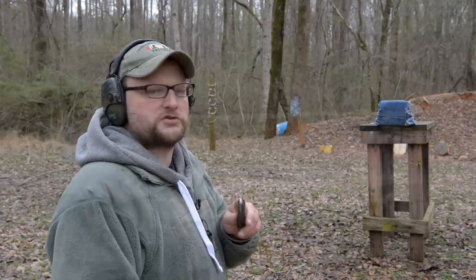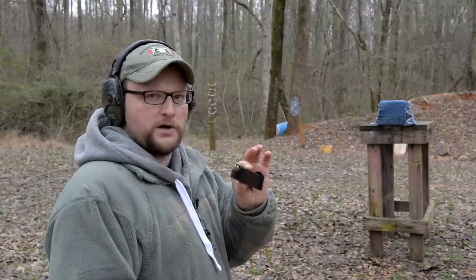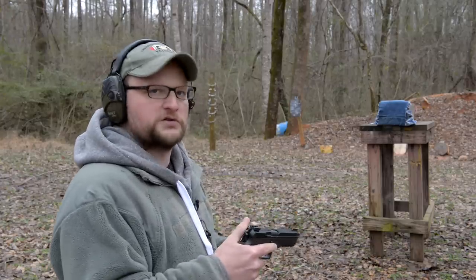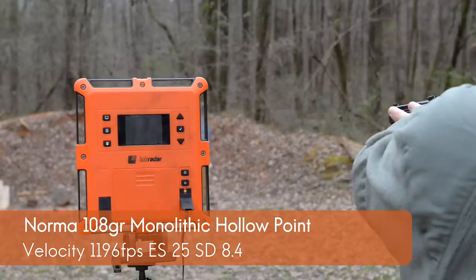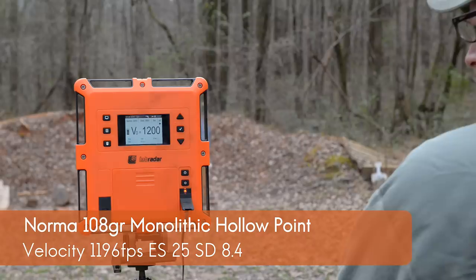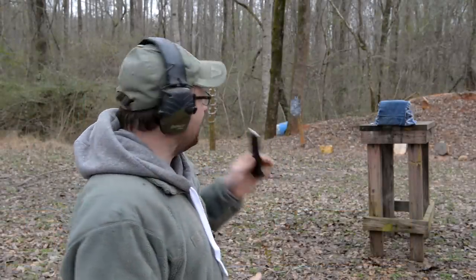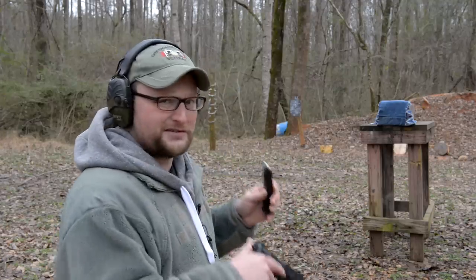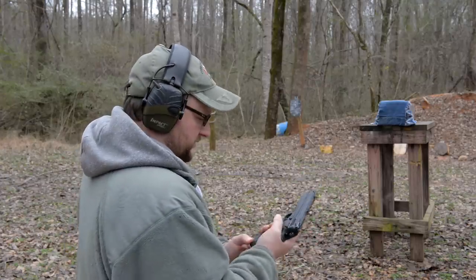We're going to be plugging some clear ballistics gel here with the 108 grain monolithic hollow point from Norma. Out of this particular pistol — this is a CZ Phantom with a 4.6 inch barrel — we're getting about 1,200 feet per second, so a little bit slower than advertised velocities. We are going to be performing an FBI spec gel test. We've got a layer of denim, a layer of fleece, a layer of flannel, and a t-shirt layer. We're about 10 feet away.